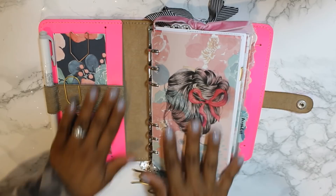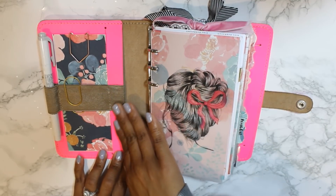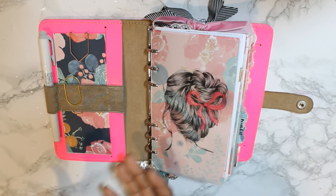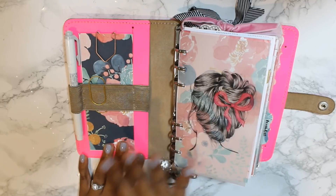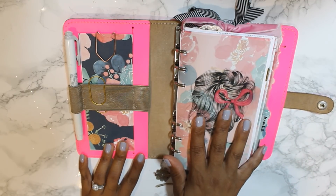I have a lot of the same systems that I had set up in my pocket-sized TN because that really seemed to be working for me, except obviously I'm using different inserts now. The filofax is not heavy on pockets, which is fine with me — I'm not a huge pocket decorator. I really appreciate this streamlined setup, and it's a little chunkier than I had intended it to be.